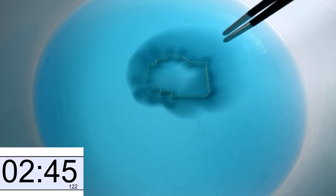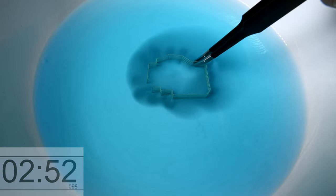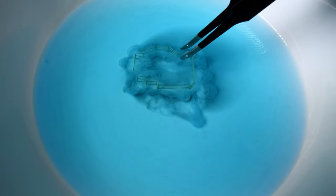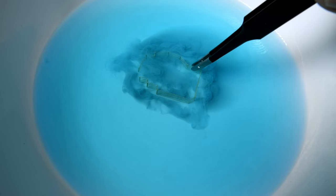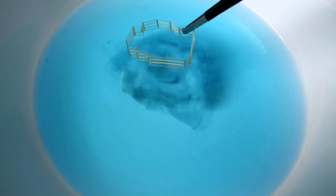I wasn't watching my watch, probably because I don't have it on, but I'm guessing about three minutes or so has passed. It's just amazing how the Windex will cut that Tamiya XF paint. I do believe it probably has something to do with the fact that there's ammonia in Windex — I'm just guessing, I have no idea.